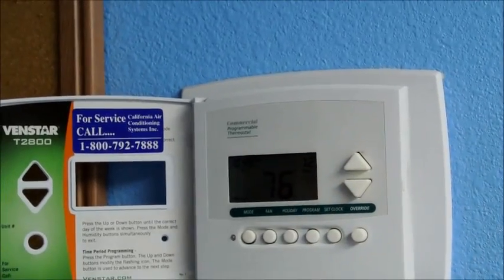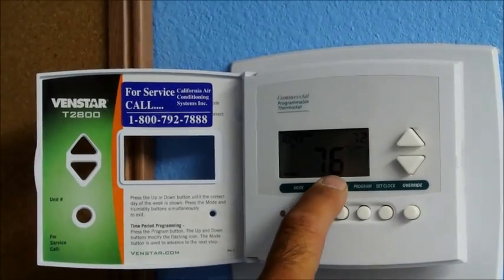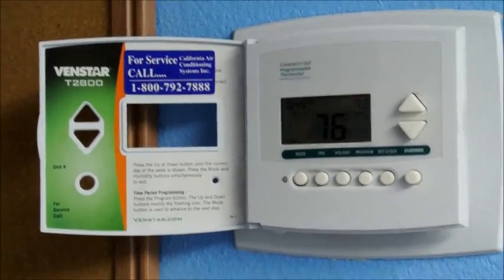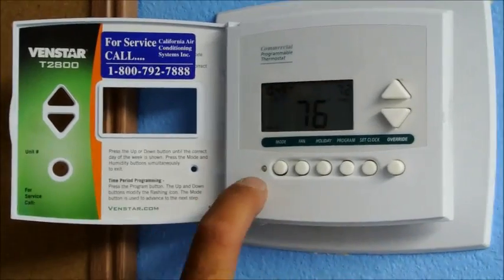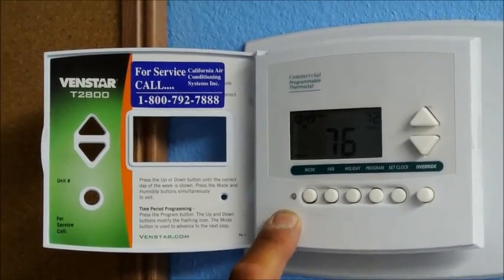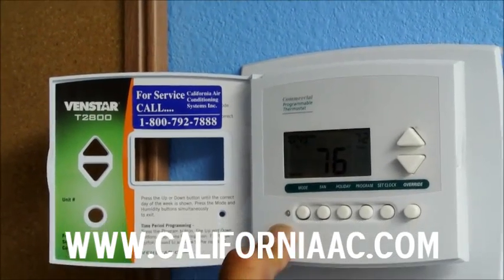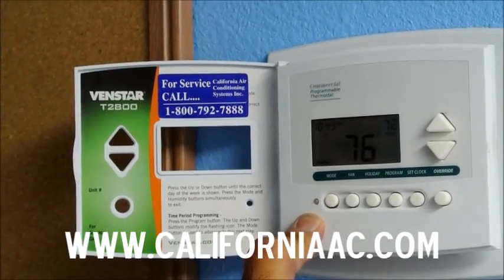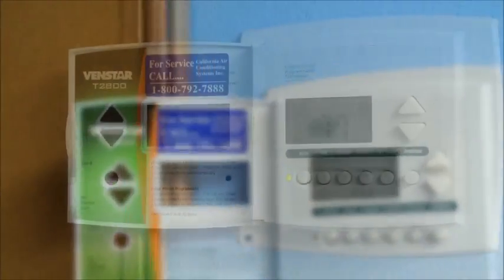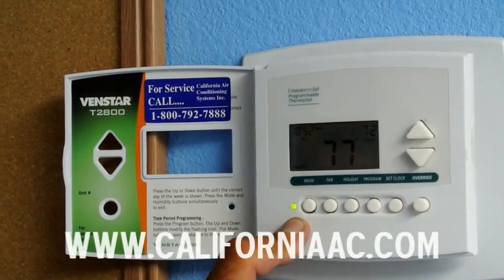We want to keep the set point at 72 degrees. The big number is 76 — that's how warm it is inside the building. This little light right here, which is not on yet, in about two minutes when that light comes on it should be a green light, and that is going to turn on the condenser on the roof. So right now the green light just came on — that means you're in cooling mode.